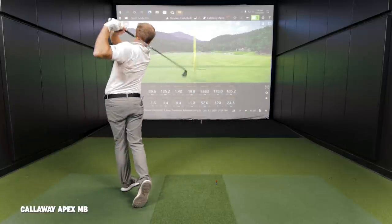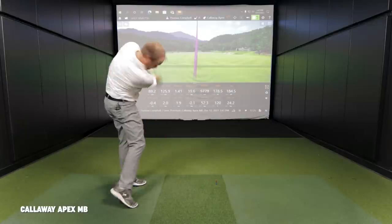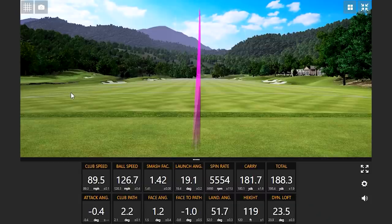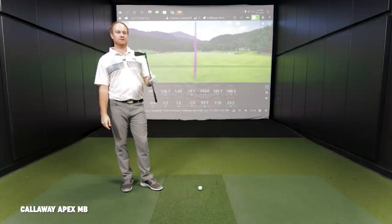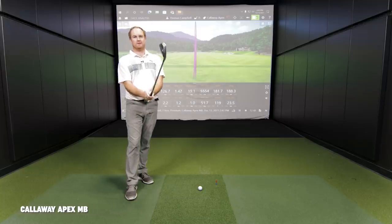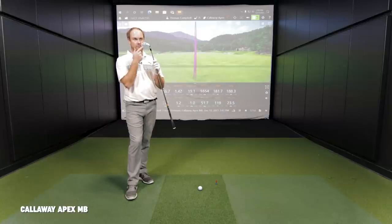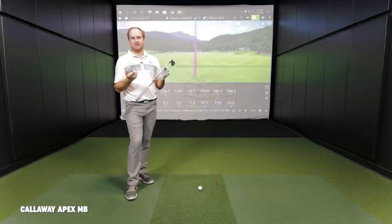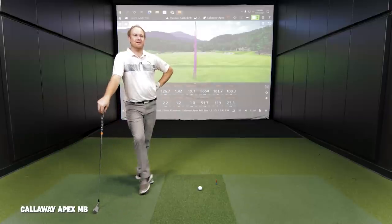Now we're going to jump into the Callaway Apex MB. Two shots in, this thing looks like a butter knife — it's the smallest of the three so far, heel to toe and in the sole line. It's definitely pretty small. Is it intimidating? Yes, it's intimidating. I used to play the Callaway Apex MB, the model before these — they were a little bit larger. I play the TCBs now. I just don't have the time to practice all the time, so I like that little extra bit of forgiveness.